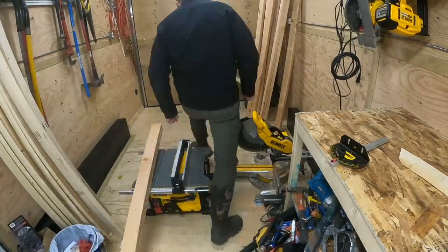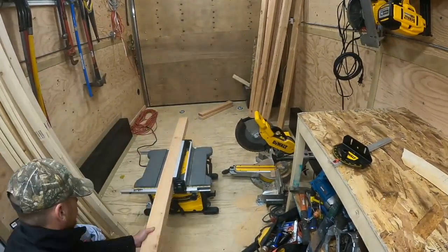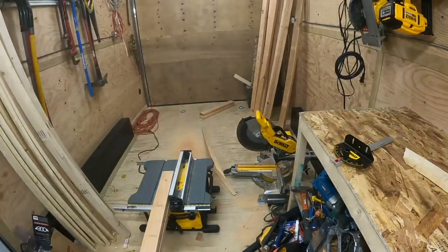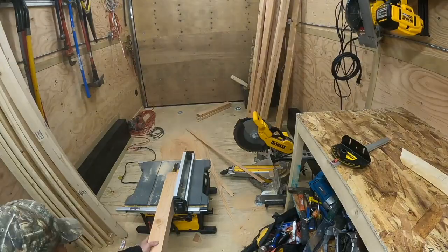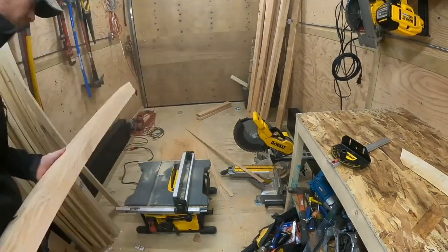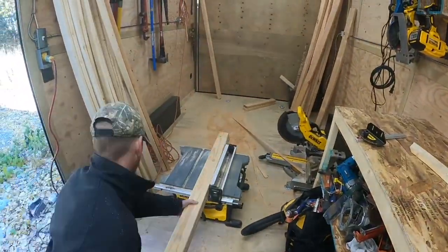I'm going to start by gluing two 2x4s together. It's cheaper instead of buying a 4x4 and cutting it down to size. I cut it to exactly 2 inches by 3 inches after gluing them together. It worked out really well and it's a lot cheaper than buying a 4x4. I made a total of four of these, using eight 2x4s glued together.